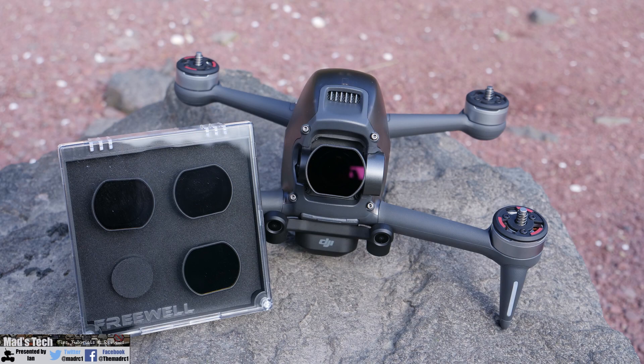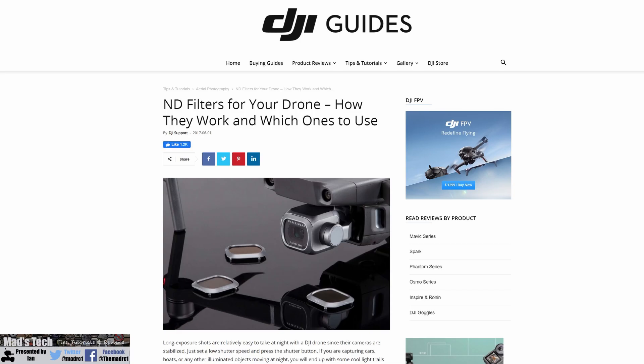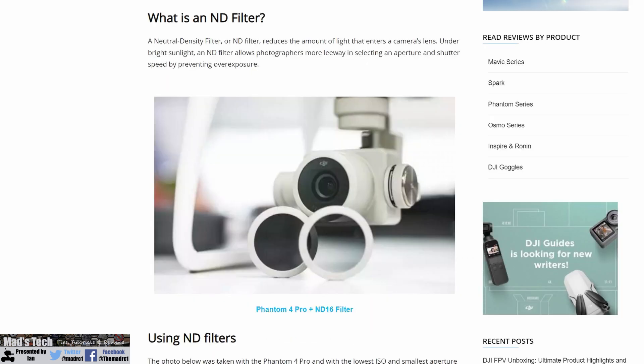Before we take a closer look at these filters from Freewell, I want to explain a little bit about why you might want ND filters in the first place. They allow you to control the amount of light entering your camera to allow you to control your shutter speed. Most drones don't have an adjustable aperture, which means the only way to control the amount of light going in is via the shutter speed.